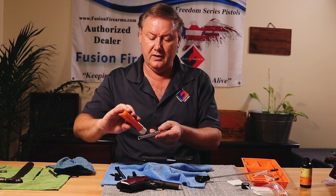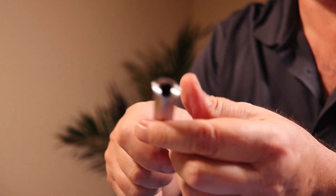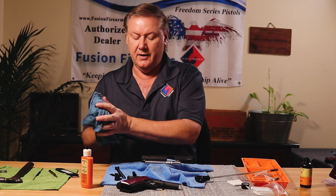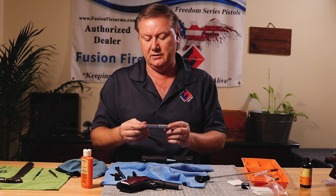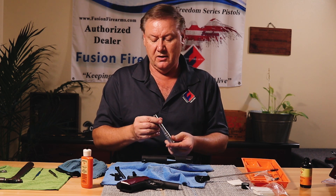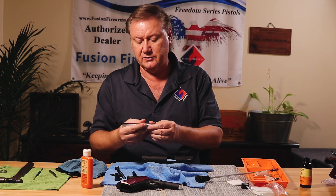Same thing on the barrel — a couple little drops and smooth it around the barrel. This is one of our Freedom Series barrels, which are all chrome hard chrome HD chrome, so rust generally doesn't happen unless you're in a really corrosive environment. But with a standard carbon barrel, you've got to keep up maintenance or you'll start seeing rust. So just a little bit of oil.